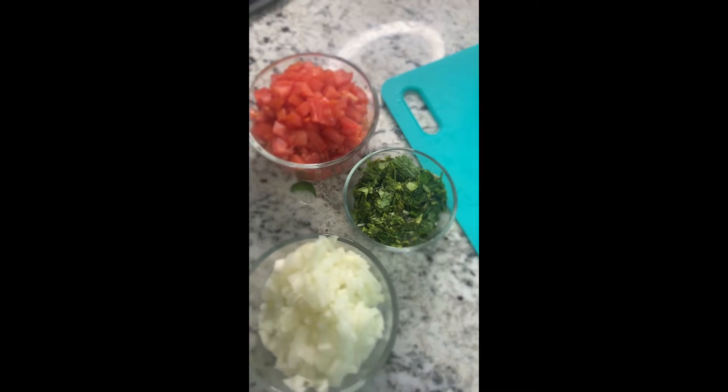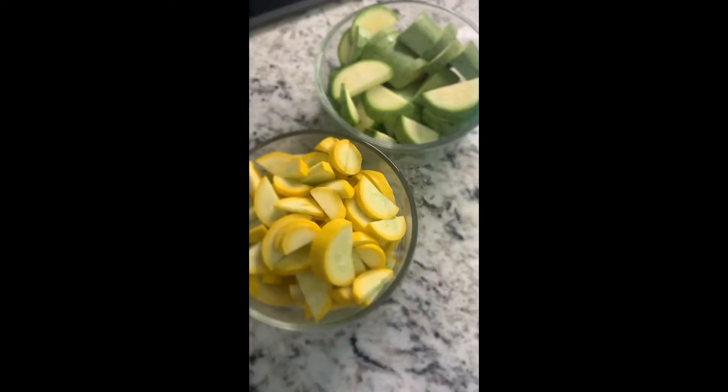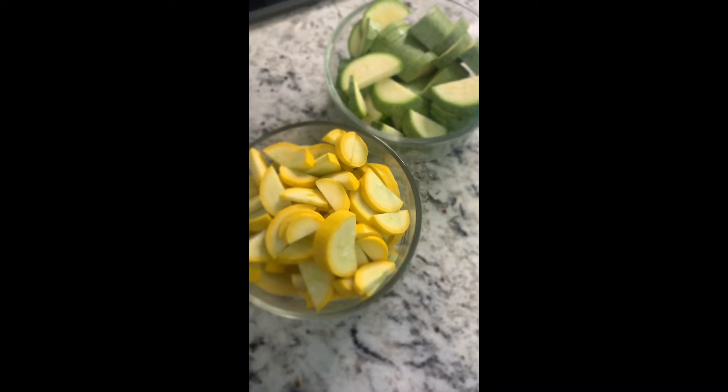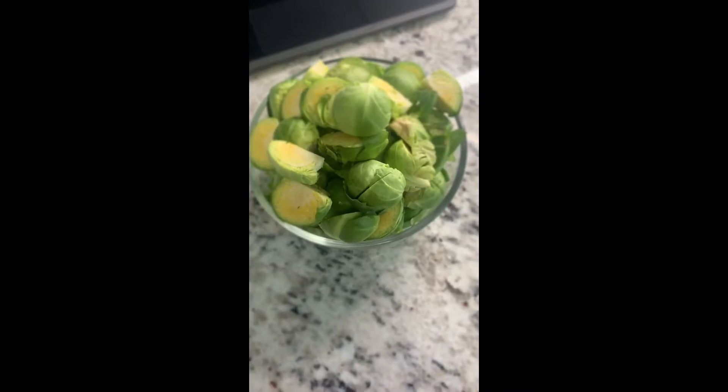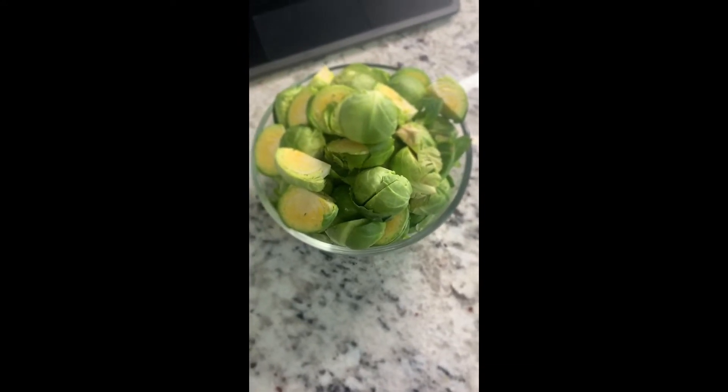While the potatoes are boiling, dice the tomatoes, onions, and cilantro. Cut your zucchinis in half — I'm using the green and yellow kind. And cut the bottom of the brussels sprouts off, then cut the brussels sprouts in half.